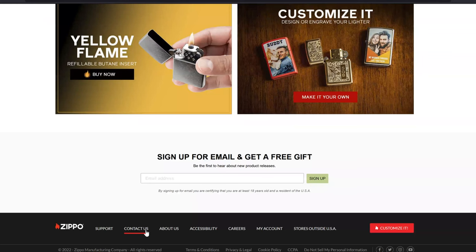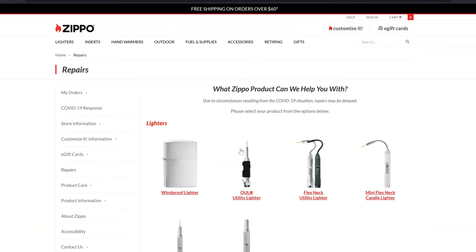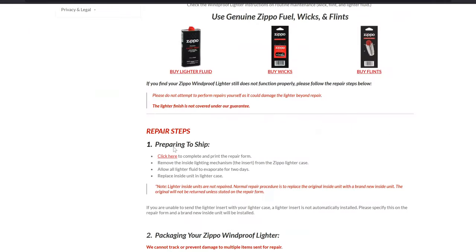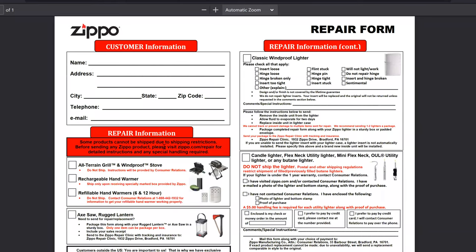We will scroll all the way to the bottom where it says contact us, then go to repairs. Not all Zippo products are covered with that lifetime guarantee — just the windproof lighters. Zippo offers many products, some of which aren't covered. In this case we are sending windproof lighters, so we will select windproof lighter. We'll scroll down to the steps to ship and under that first step we will click 'go to repair form.'